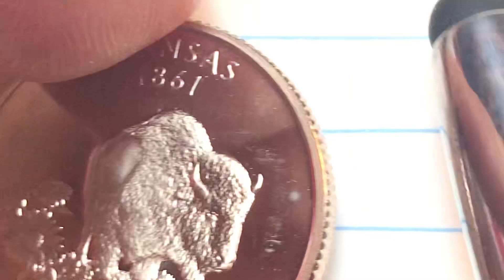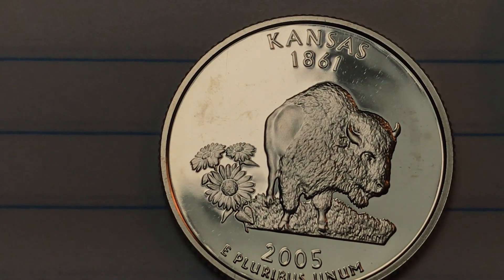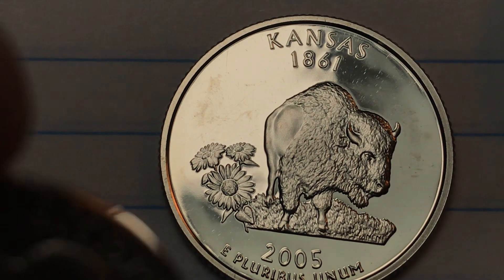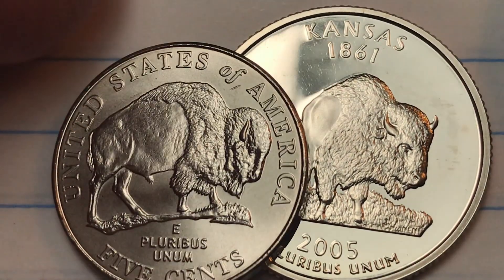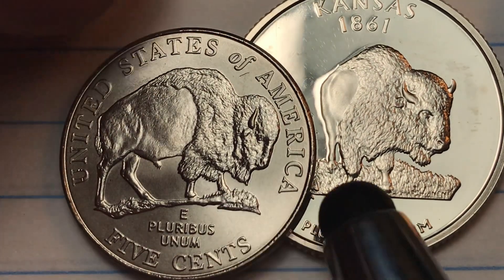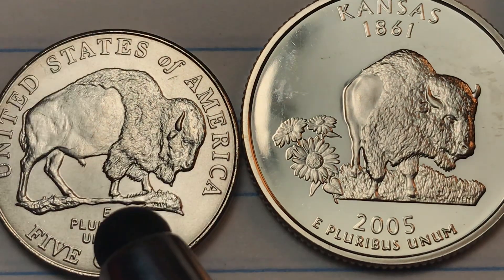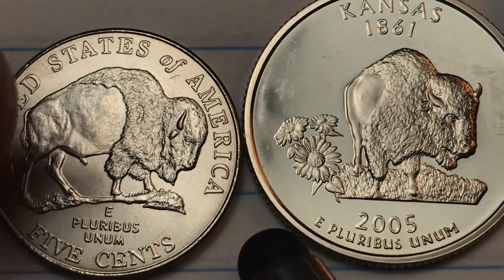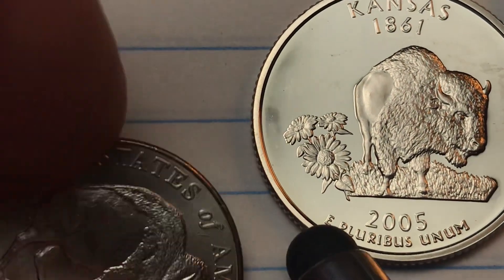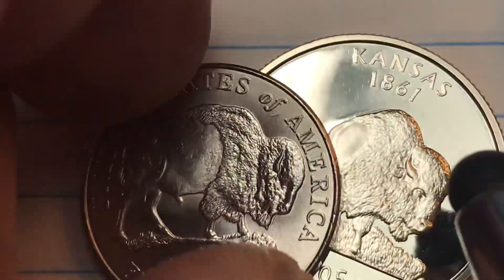I said 2005 was the year of the American Bison — why? It turns out that's also the year they put out the Lewis and Clark Bison Nickel. The Lewis and Clark Expedition of 2005 also put an American bison on that coin. This is the so-called speared bison, which sometimes has a spear going through it. So in 2005, both of these came out — the nickel had a bison on it, and the Kansas coin had a bison on it.